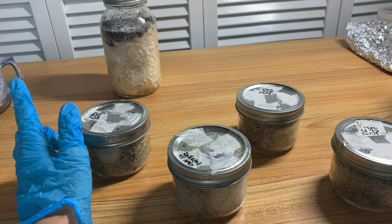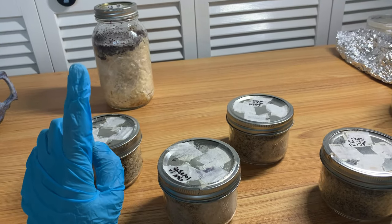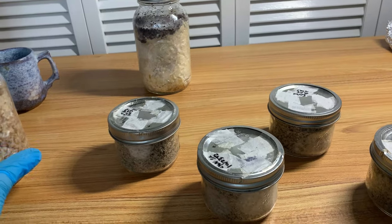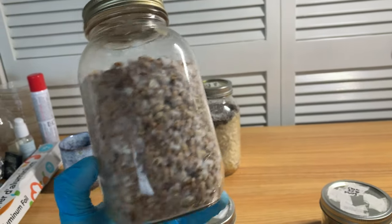I wanted to give you guys a quick update because I actually did cut it out of the video, but what I actually inoculated this with was an experiment. So I took a jar - it was about half the size of this jar. I looked for it so I could show you guys, but I can't find it. Basically, it's a mason jar that's like half the size, like a pint jar.